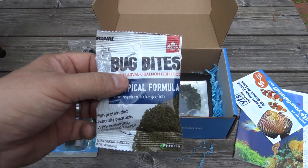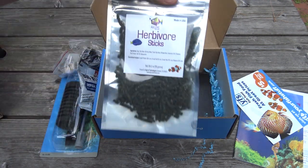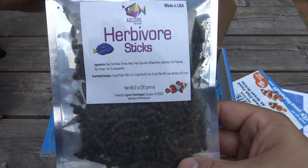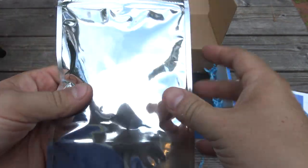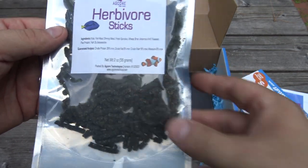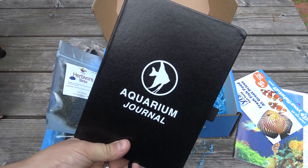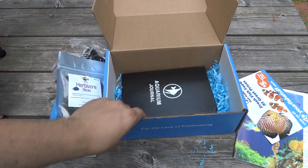We've also got a sample of food — this is Fluval Bug Bites — and the main food item for the month is AgCore herbivore sticks, which is great for any of your African cichlids that are herbivores. They're big enough sticks that your bigger fish can get to them, and you can always crumble them up into smaller sizes if you need to. And again, the last item — we didn't want anyone to miss out on the aquarium journal.